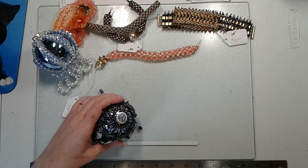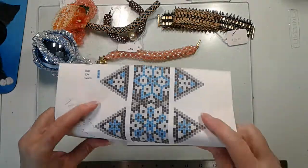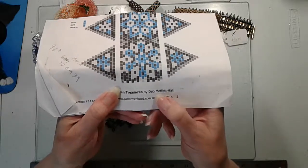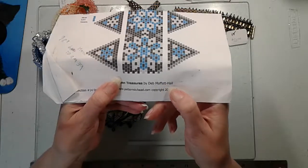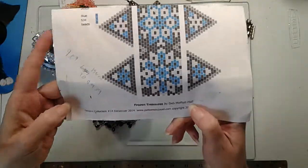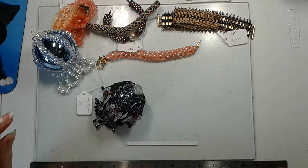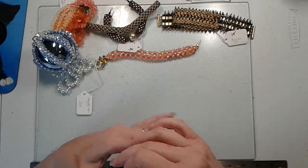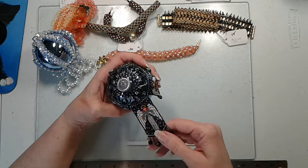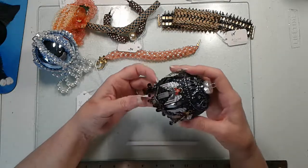This is from Debbie Moffett — I'm probably not saying her name correctly; it's M-O-F-F-E-T-T. This pattern I have here with the snowflakes is called Frozen Treasures. She does have a copyright on all her patterns, so if you like this you will have to go to her website and buy the pattern. These particular panels take almost three hours just to make one panel, so they take up a lot of time, but they are so pretty when they're all done.